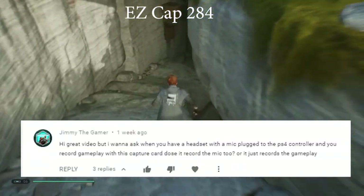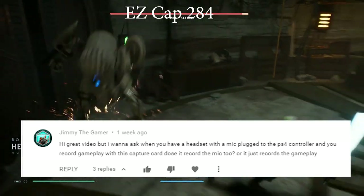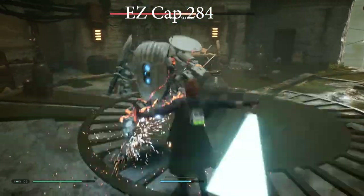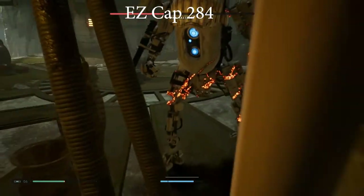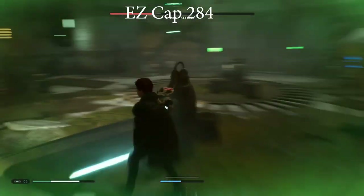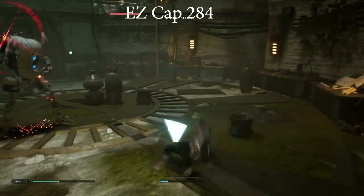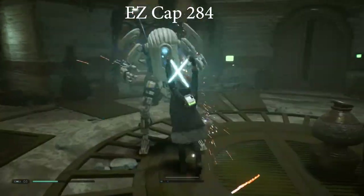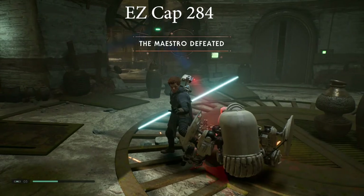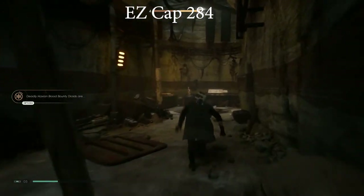JimmyTheGamer asks: when you have a headset mic plugged into the PS4 controller and record with the capture card, does it record the mic too? To revisit this - if there's no audio going in or out of the HDMI cable because it's redirected to come directly out of the game controller, then there's no audio going to the monitor and it's not captured by the capture card, and that includes the mic as well. Unless you have a mic set up to record in Audacity or directly in OBS, through that separate mic you'd hear narration but not game audio or party audio. That's why you really need the Elgato or something similar for that level of functionality.